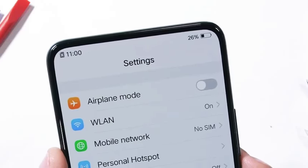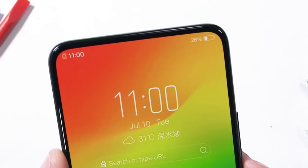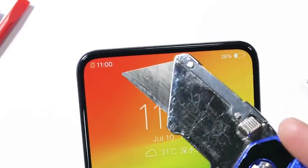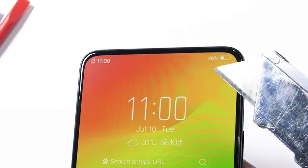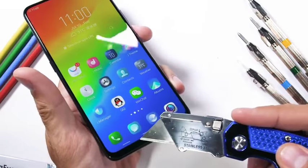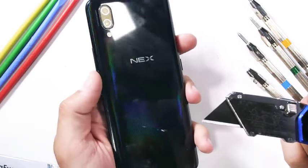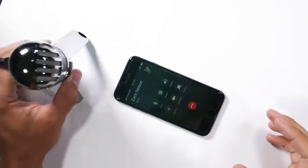You might have noticed that there is no earpiece on this phone — it doesn't pop out with the robotic camera on top either. Vivo says it uses vibrations instead of a speaker. It's definitely a weird thing that takes some getting used to, but it works. No matter where you put your ear on the frame of the phone, you can hear sound emanating from the device, kind of like those bone conduction speakers.